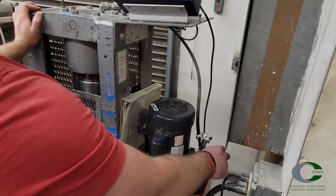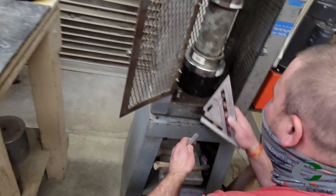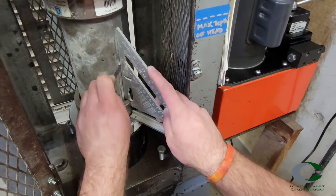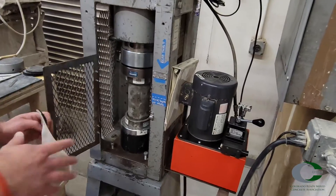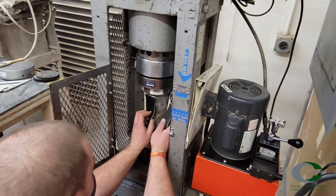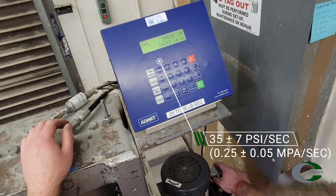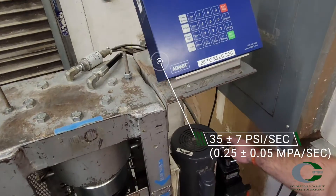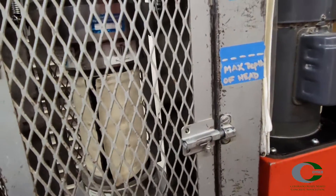When using unbonded caps, apply less than 10% of the expected load. Check that the cylinder is still within 0.5 degrees of the vertical axis, as well as the cylinder is centered inside the retaining rings. Apply the load continuously and smoothly. In the second half of the loading period, the rate should be at 35 plus or minus 7 pounds per square inch per second. Make no additional adjustments to this rate as the ultimate load is approaching, even if stress rates decrease due to minor cracking in the specimen.